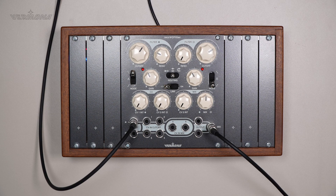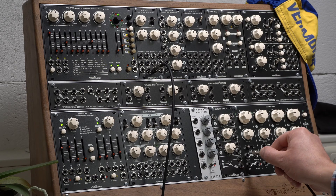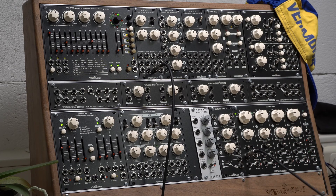Mix has two control voltage inputs. The first one with an attenuator and the second one without. Let's modulate mix with a triangle from the Formulator and play with the controls.